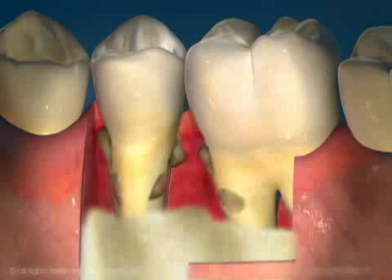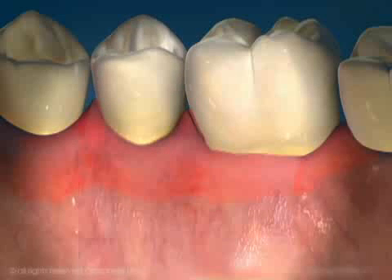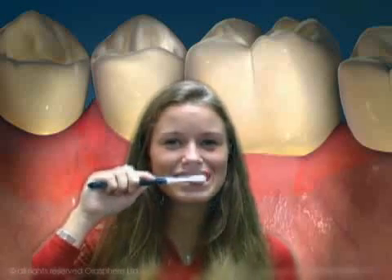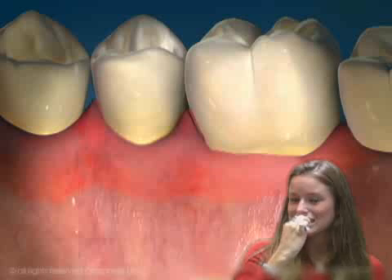If pocket depths are reduced, you will be able to self-clean all areas of your teeth. This will help to minimize plaque and bacteria accumulation, pocket formation, and new periodontal disease.